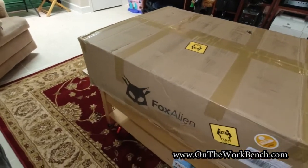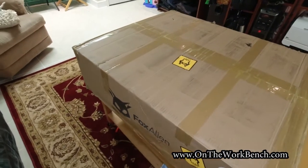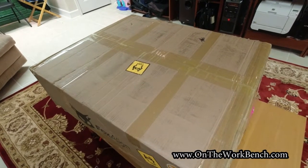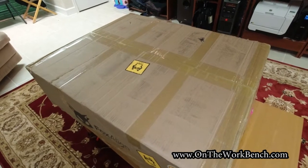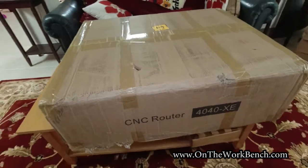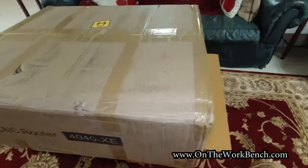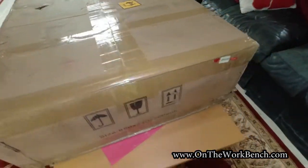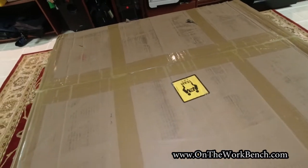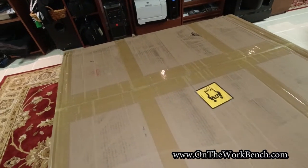If I go to the side, you can see what it says — Fox Alien. That's right, I picked up a CNC router kit the other day. It arrived in a very large box, marked team lift, and it probably weighs about 50 pounds. Let me just go around the box here — CNC 440 XE. Very excited. The first thing I noticed is that the box never indicates which way is up, so I'm just guessing based on the writing. We're going to open this up and see what we've got inside.